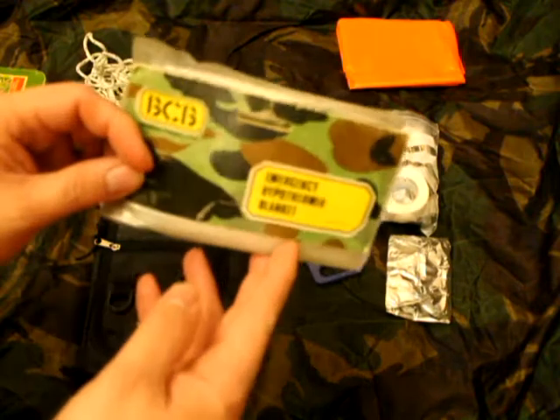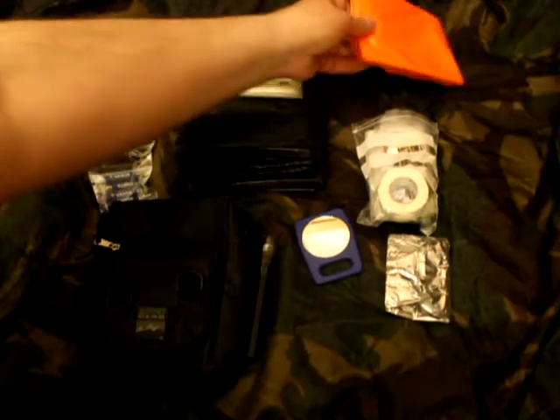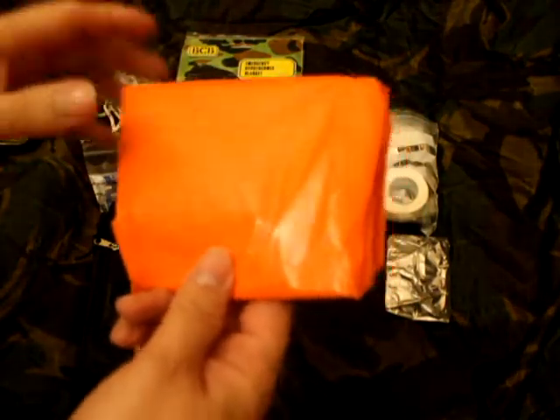Hypothermia blanket — never been out of the packet yet. Survival bag, sometimes they're called survival sleeping bags.